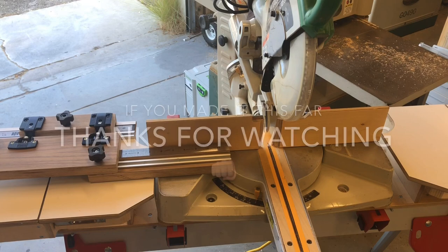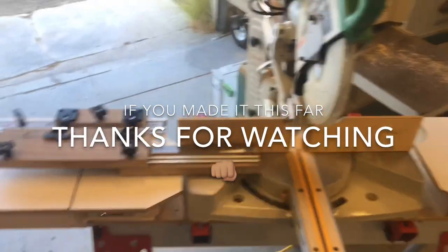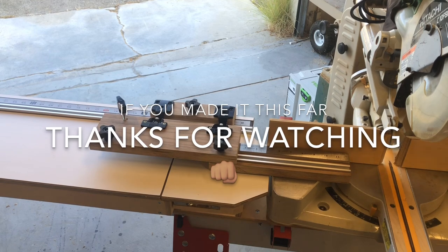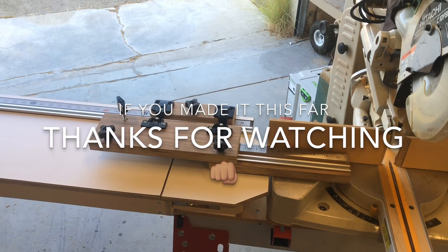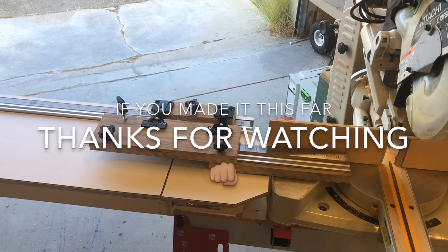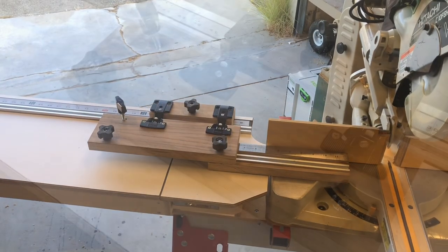Hopefully that all makes sense. Sorry for the long video — I'm trying to get better at this. But with the mic issues, sound issues, lighting issues, and all the other stuff, bear with me. But this will be part one. Part two will just be showing it all sanded, cleared, looking pretty — until I screw it all up.